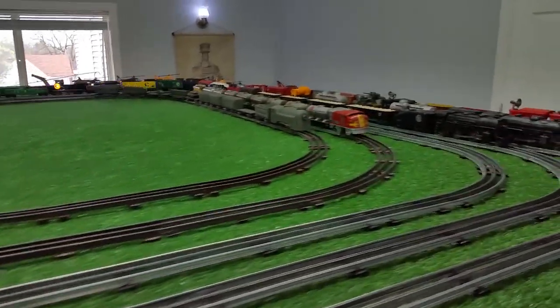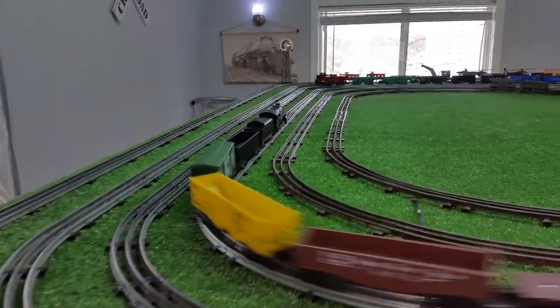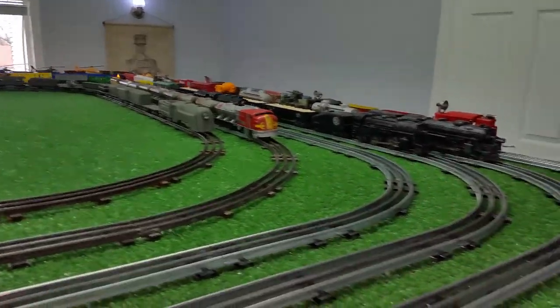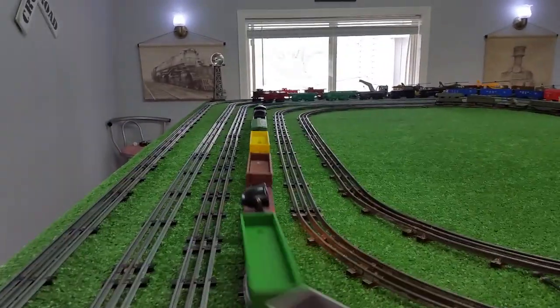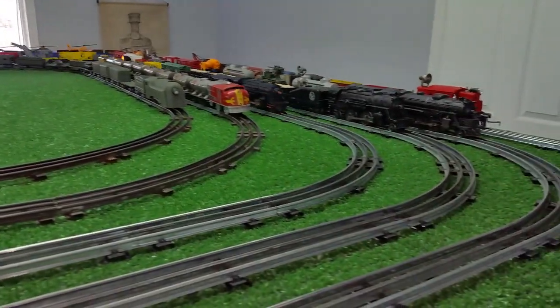Lionel locomotives are usually expensive and I don't buy them. The only time I do is when I can get them absolutely dirt cheap, and in this case it was money well spent — nine bucks for a perfectly running Lionel 246 with magnet traction. As you can see, you would never know that someone had painted that silver with a brush.